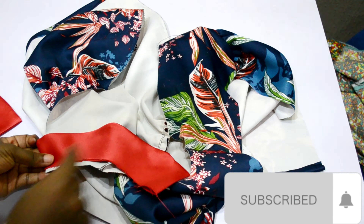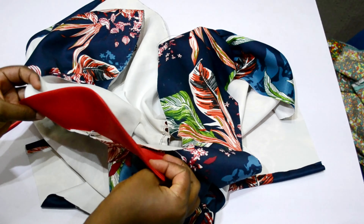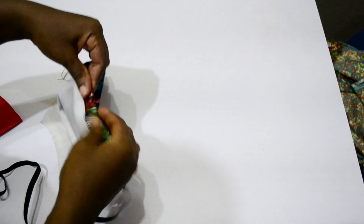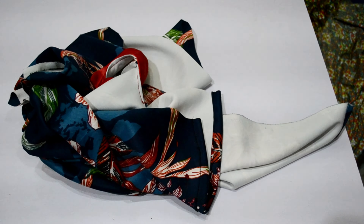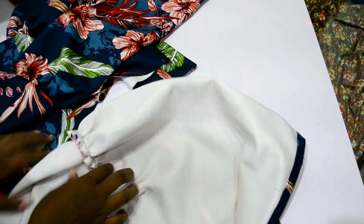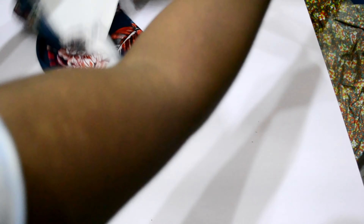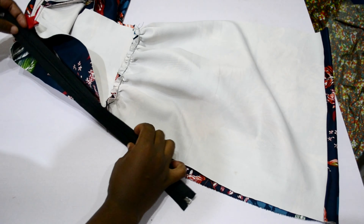I found the middle of the neckline, then sewed the collar on. I should have attached the zipper before sewing in the collar, but I made a mistake and sewed the collar first, so I had to unpick it and re-sew. The correct order is: attach the zipper first, then sew in the collar. I folded in the zipper allowance on that side, left it open, sewed the remaining seam, and then attached the zipper.